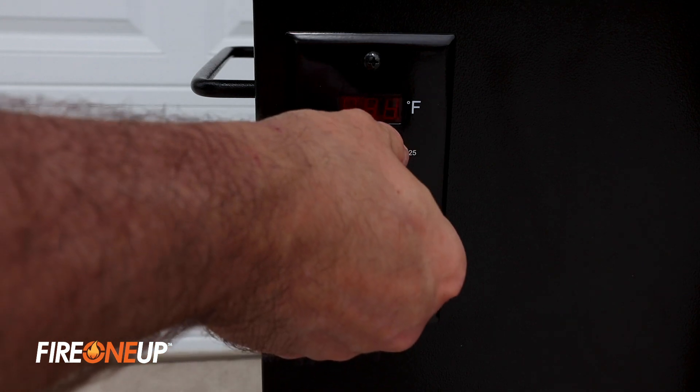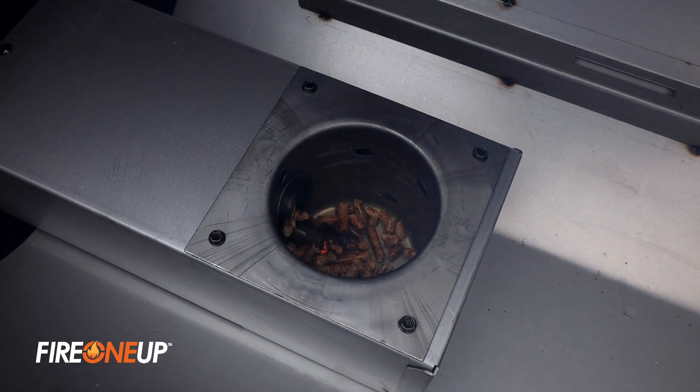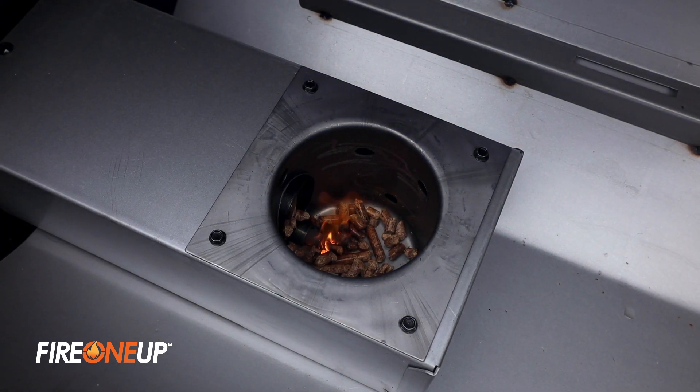You'll want to switch the temperature dial to shutdown cycle, then immediately back to smoke. This will turn the ignition rod back on again. Keeping the lid open, watch until we see some flames.